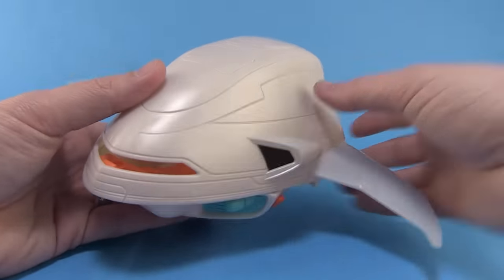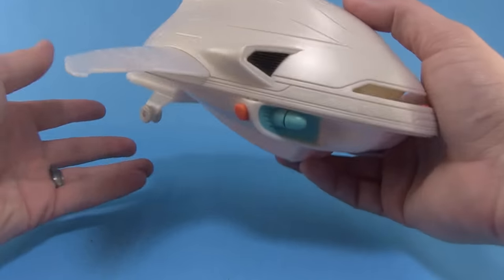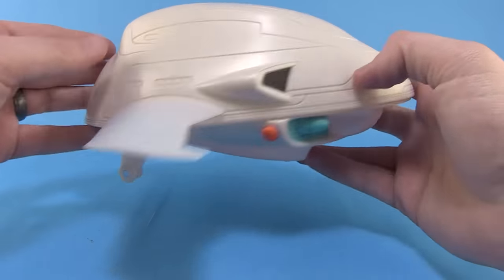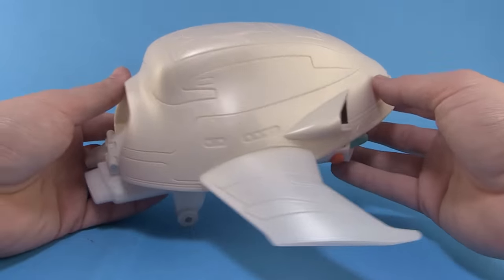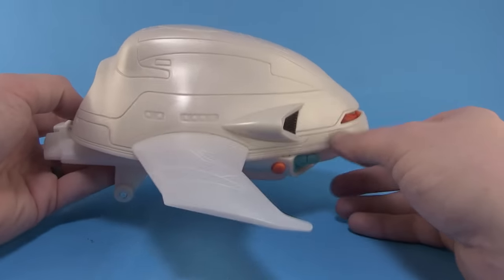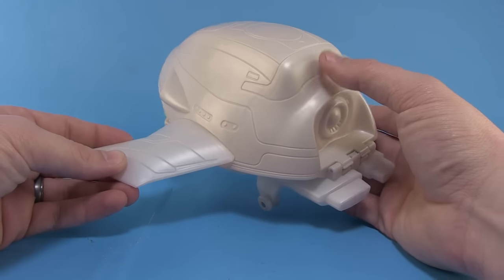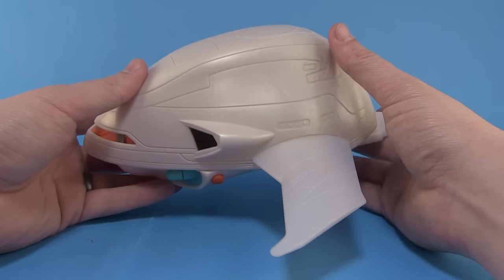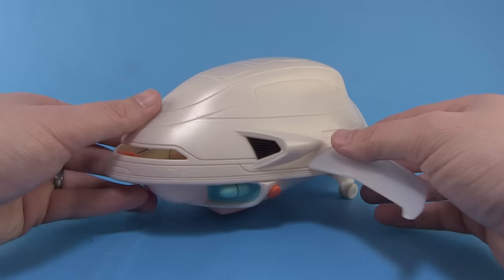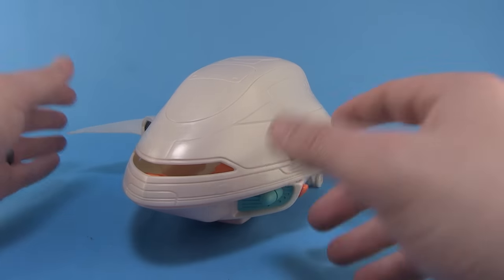You've got your projectile missiles up in the front. The overall ship is very lightweight — it's a very light plastic, hollowed out with a seat on the inside. The overall plastic is molded in a pearlized white, very similar to the same kind of plastic used on the Fugitoid action figure as well as the Dimension X Turtles in their spacesuits. Underneath the lights, the pearlized white has a really nice glisten to it.